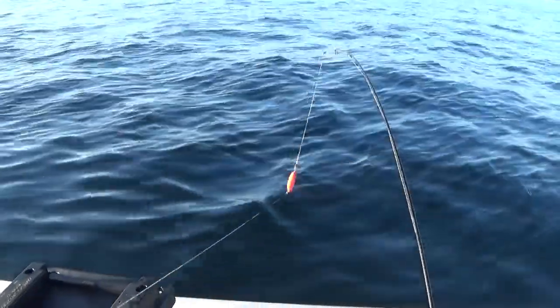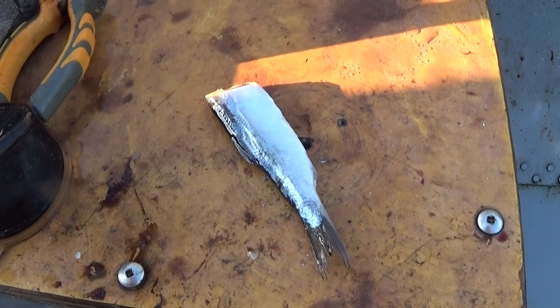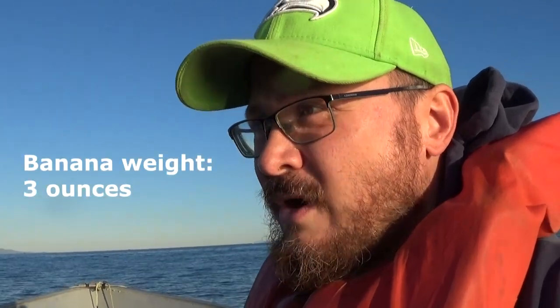If you've seen the channel before, I've done this a couple of times. All I got is a banana weight, two double-lot hooks, and a herring — plugged herring. And I just troll that right along the morning.